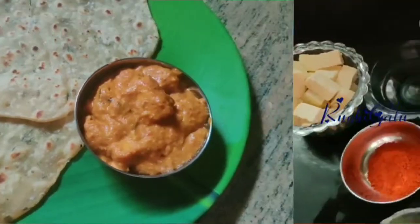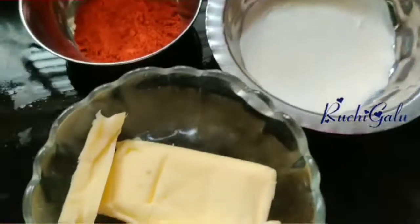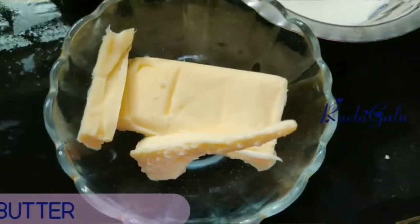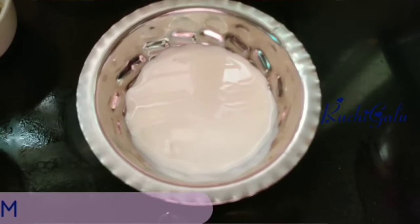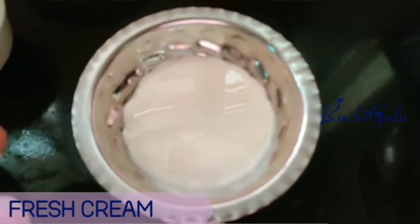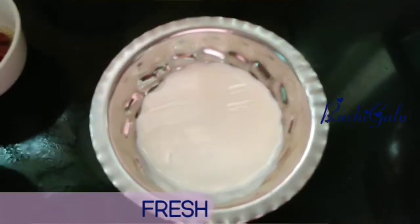Now I'm going to take the procedure. First, the ingredients. Let's see the butter — butter is very important to add. And the fresh cream — this is ready made. Let's take the fresh cream.